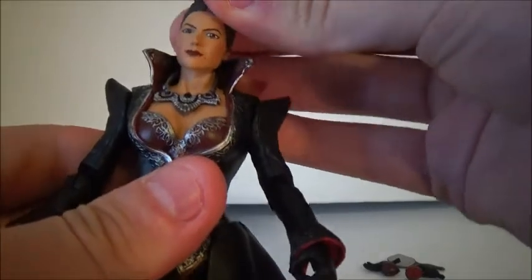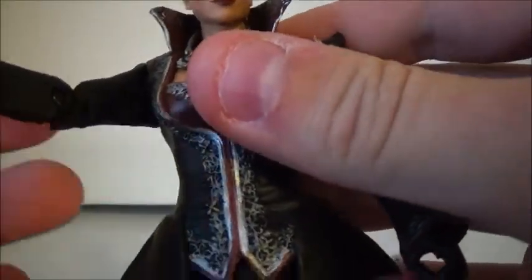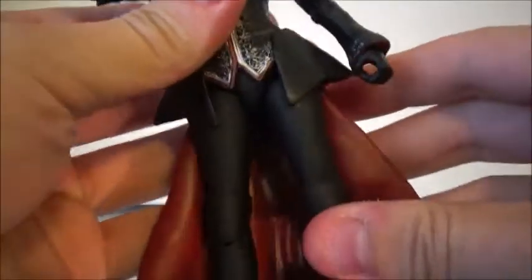Let's get into the figure. Her articulation is a ball-jointed head, a slight ball-hinged shoulder — not much, and I don't want to mess it up. Ball-hinged elbows, hinged wrists, no movement in the waist or torso, hinged hips — but it's a little hindered by this part here — hinged behind knees, and hinged ankles. So pretty good articulation. You could get her in good poses if you want.